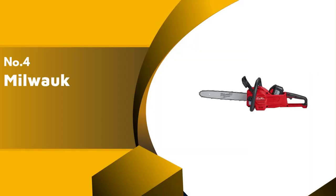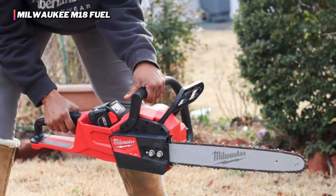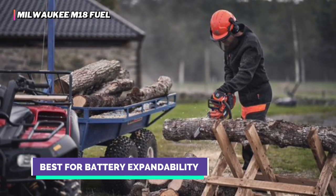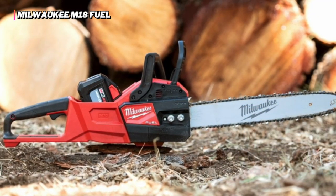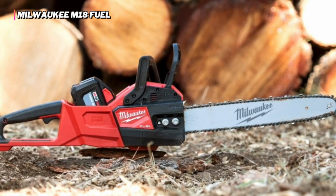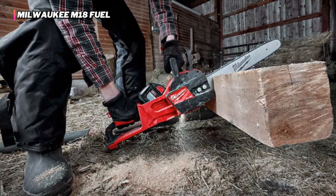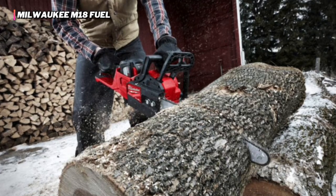Up next in fourth place is the Milwaukee M18 Fuel. The Milwaukee M18 Fuel is a beast of a chainsaw. It is one of the best at executing cuts and has a long-lasting battery. One of its best traits is that it goes from being completely stopped to full speed instantly, which can be very useful when time and workflow efficiency are essential. With their M18 battery platform, Milwaukee supplies a massive lineup of tools for all kinds of applications. This well-known brand boasts more than 175 unique tools that use the same battery connection, so there's a chance you already have a compatible battery or charger.